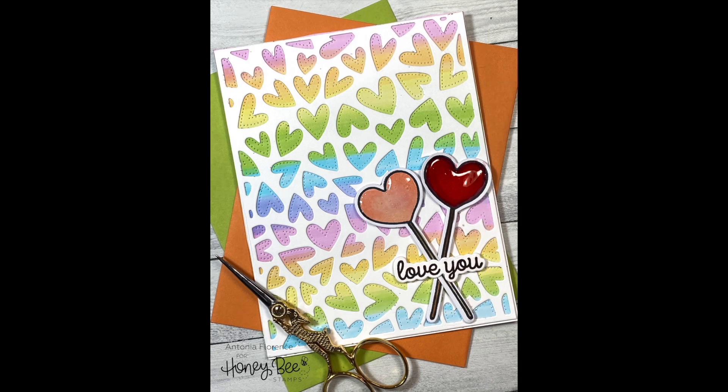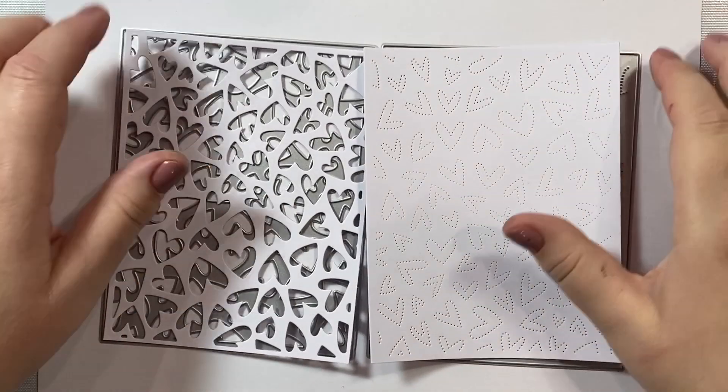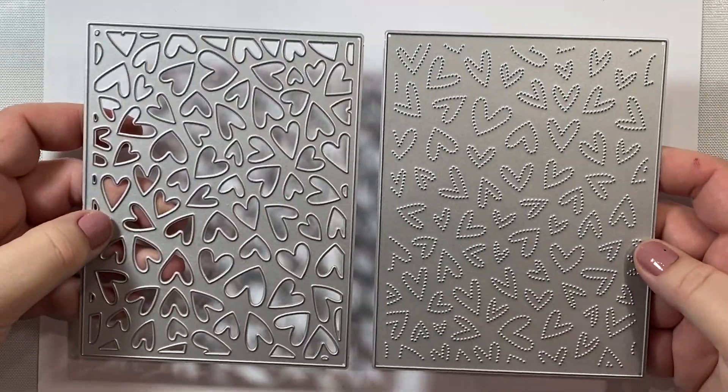Hi everyone. Today I'm going to show you how to make this quick and easy card using some products from Honey Bee Stamps' new Be Mine Valentine's Day release. We are going to make a fun rainbow background for our card and then we're going to add two heart-shaped lollipops as our focal images. So let's get started.